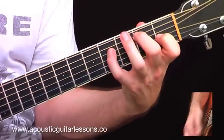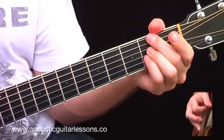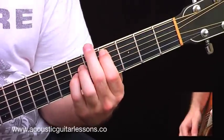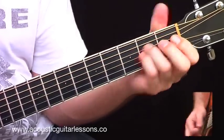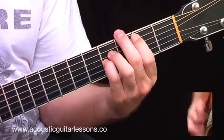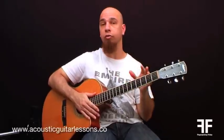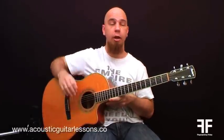So if I strum those chords together — that's the chord sequence, and you've got the fingerpicking pattern. Let me play it for you once slowly, and then I'll do it once more up to speed. It sounds like this.